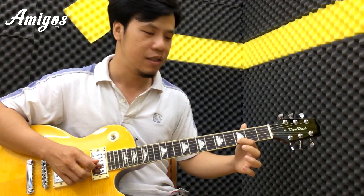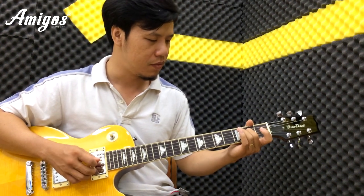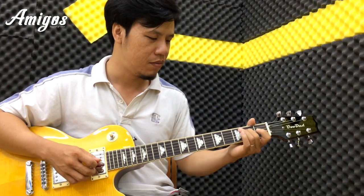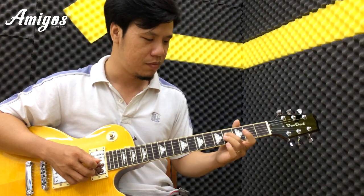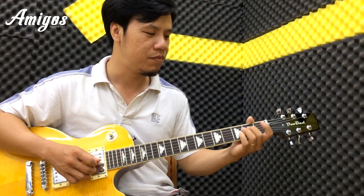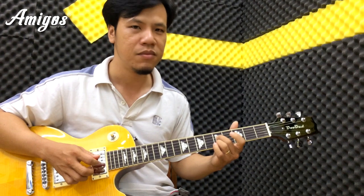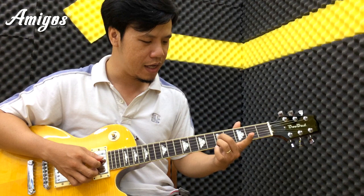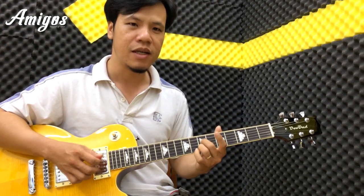Chúng ta đánh ngay nốt rê. Chậm nha các bạn. Tương tự, chúng ta đẩy lên tiếp. Câu đầu đơn giản thôi. Tiếp theo, chúng ta đẩy 2, bấm 2 cái cùng một ngăn thì chúng ta lên ngăn 7. Đánh nó 2 lần.